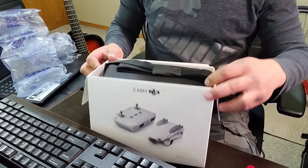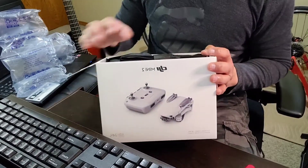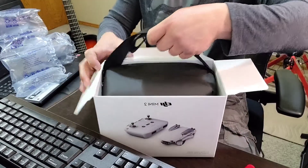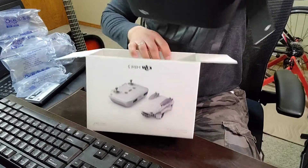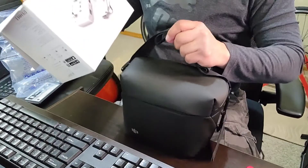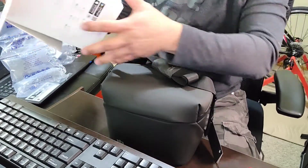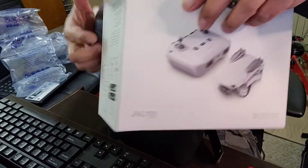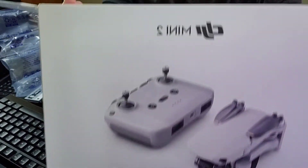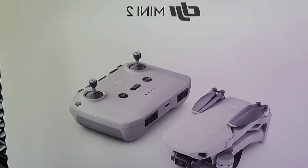Ito po ang inorder nating drone — ay isang combo na rin po siya. So, ito po yung inorder natin: DJI Mini 2.